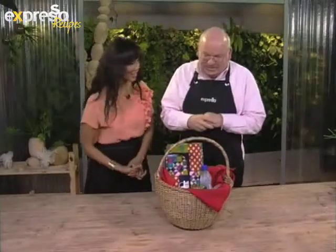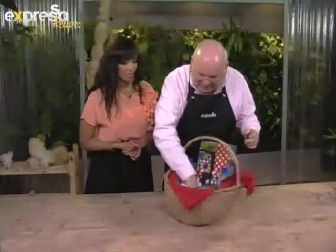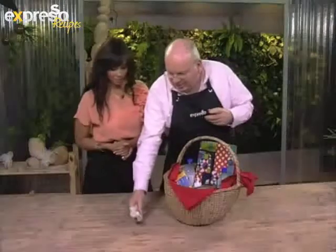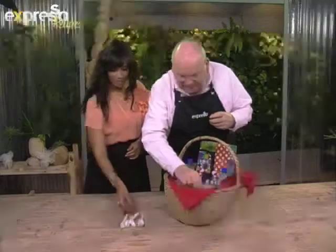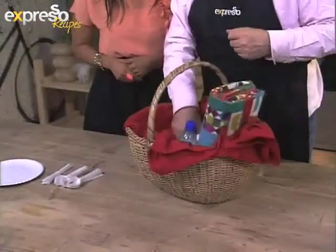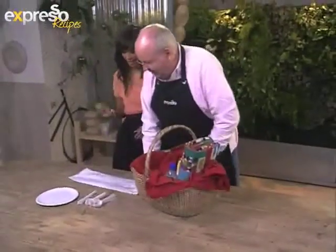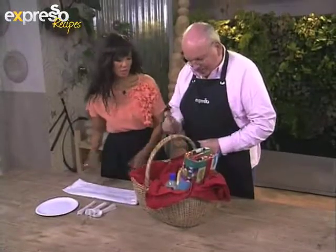These are some ideas for a picnic basket. First of all, you want to take disposable cutlery, which you can just throw away once you've had your picnic lunch, and then obviously the paper plates. And then you want to take a litter bag with you because you don't want to be a litterbug.